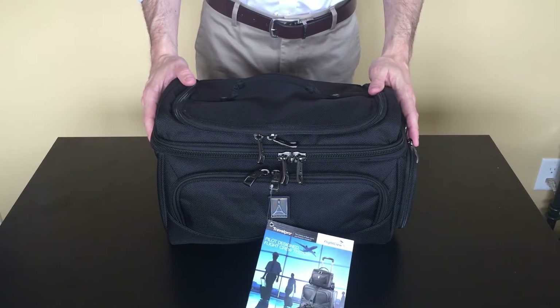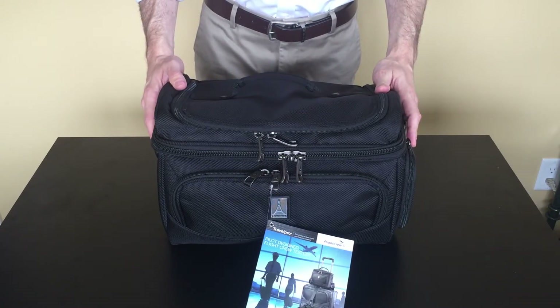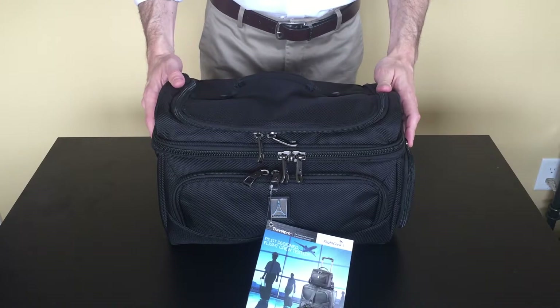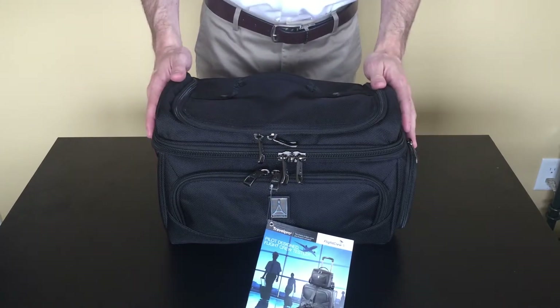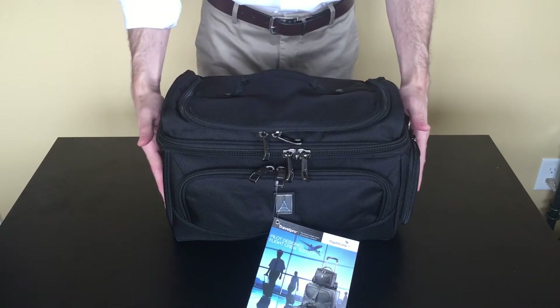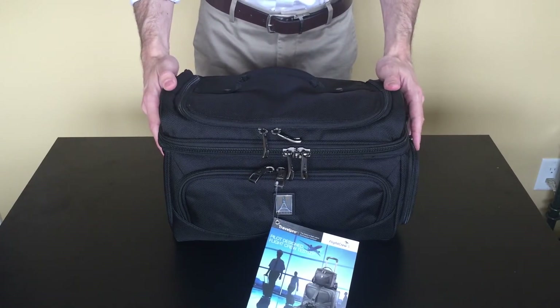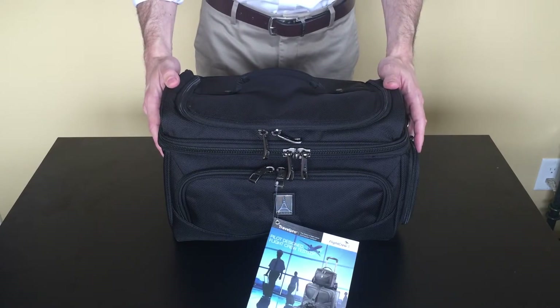Hello everyone, Jeremy from FlightAttendantShop.com, introducing the new TravelPro Flight Crew 5 Large Crew Cooler. The first thing you'll notice when you take it out of the box is that it's a little bit wider and not quite as tall as the Flight Crew 4 version. The sizing brings it more in line with other premium coolers on the market.